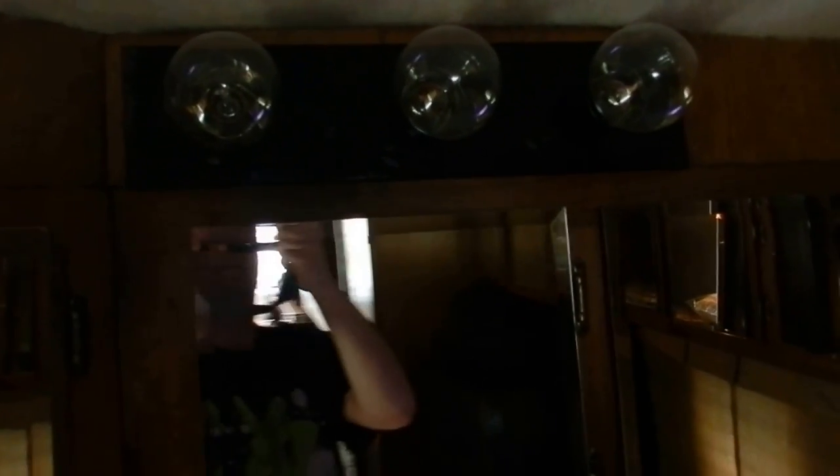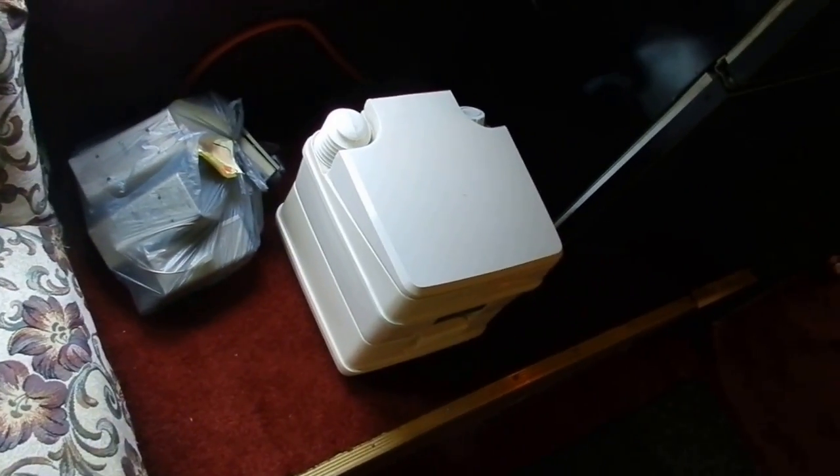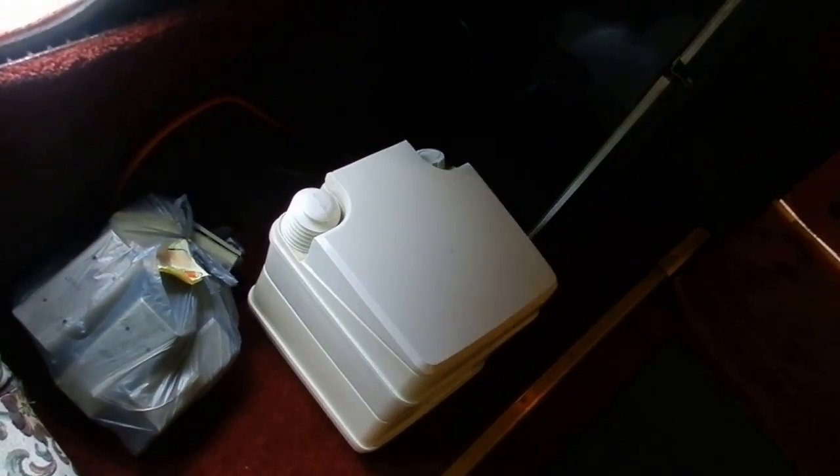Here are the vanity lights — you have a dimmer switch on the wall. Here's the emergency exit area: it's spring-loaded and gives you access to the rear hatch. All the seats on both sides are in great shape. All the windows have been tinted throughout. Over here is the area where we were going to put a stove — it's a real big area, with cords there to hook up for it.